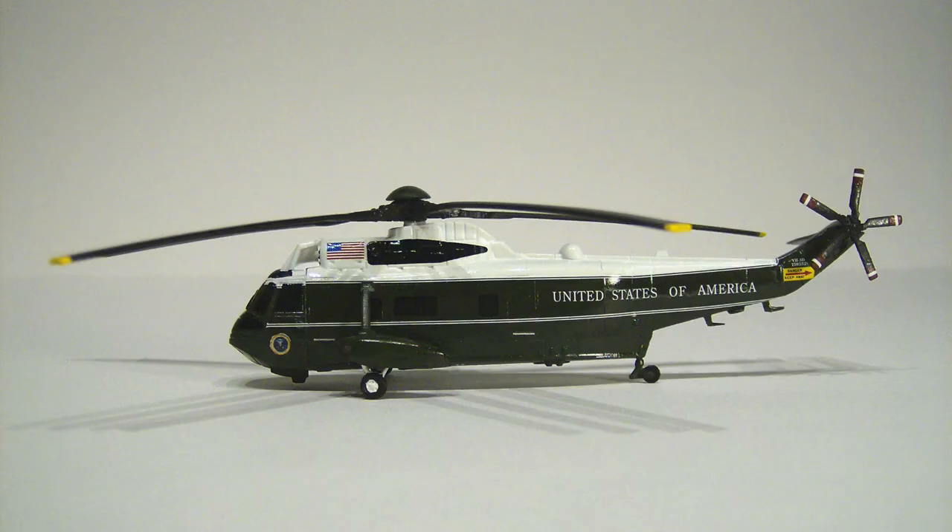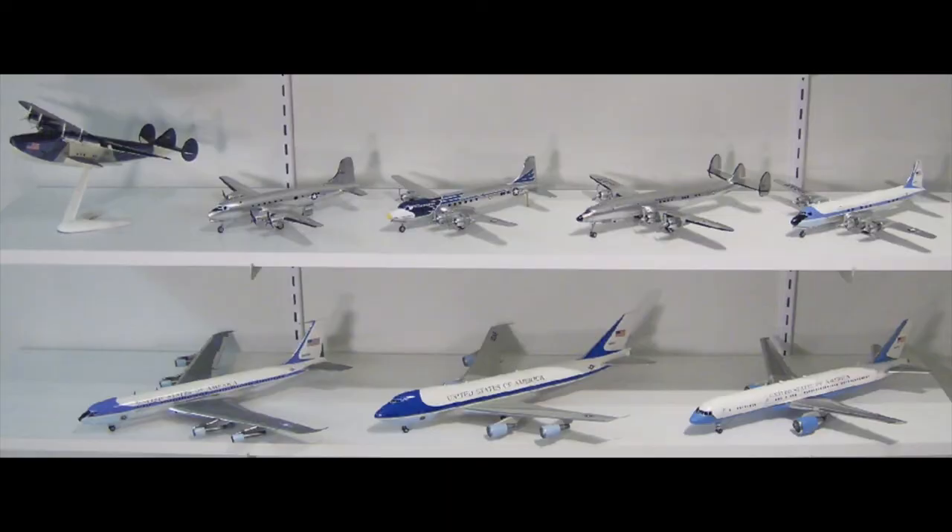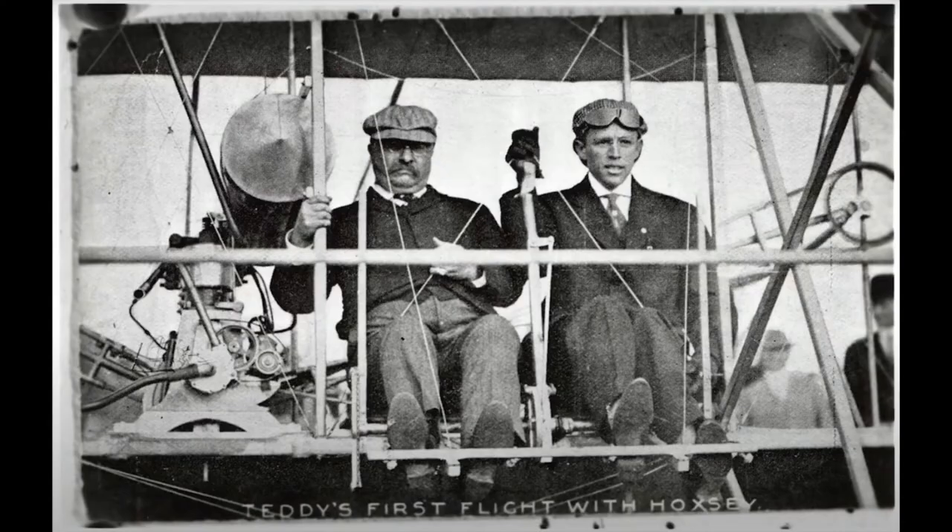All three jets had both significant bare metal and painted fuselage surface area. Lastly, I built the Marine One helicopter on its own, for obvious reasons.